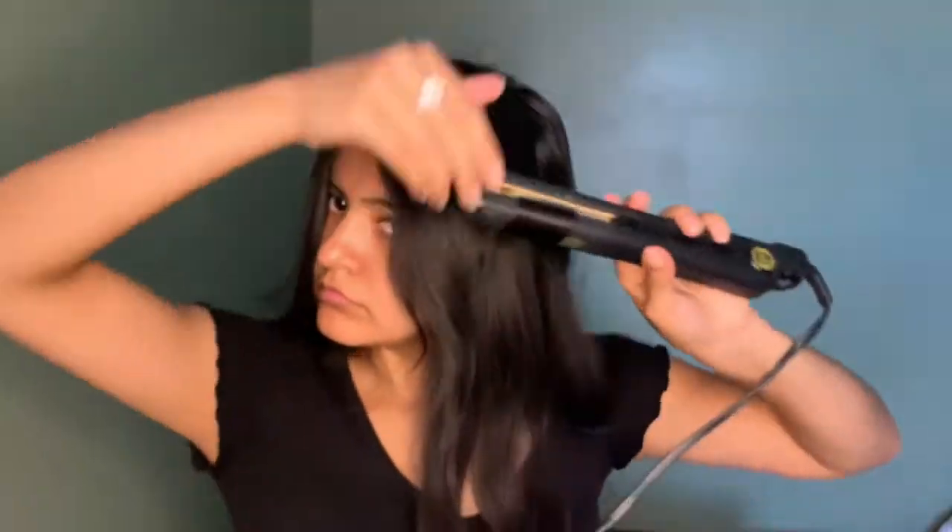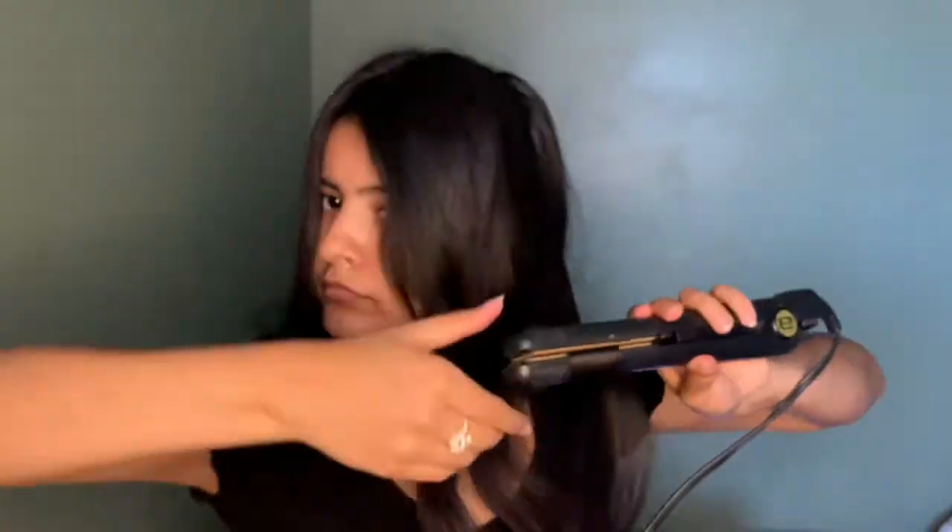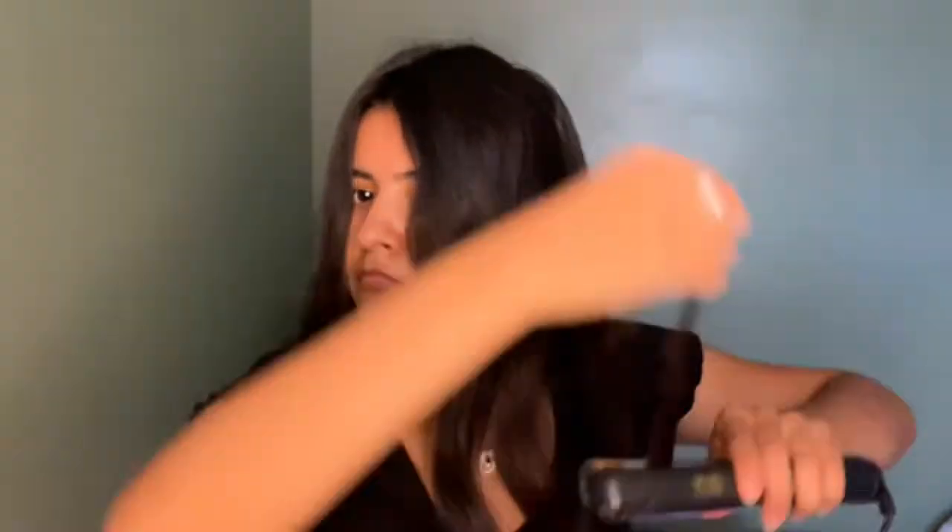For my hair, I'm not wearing any heat protectant because I feel like my hair barely gets damaged. I cut my hair all the time, so I'm not really big on heat protectant or anything like that.